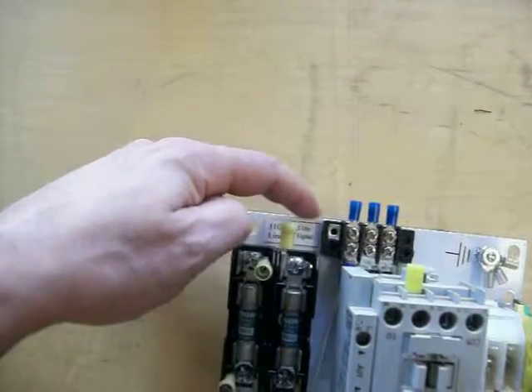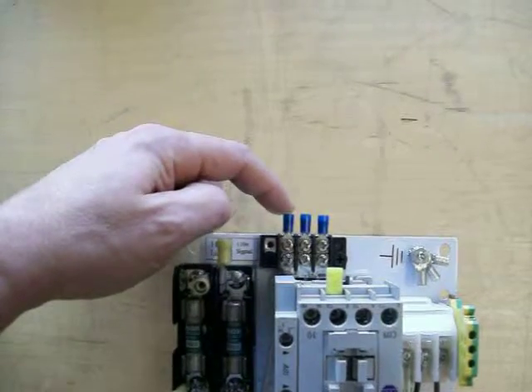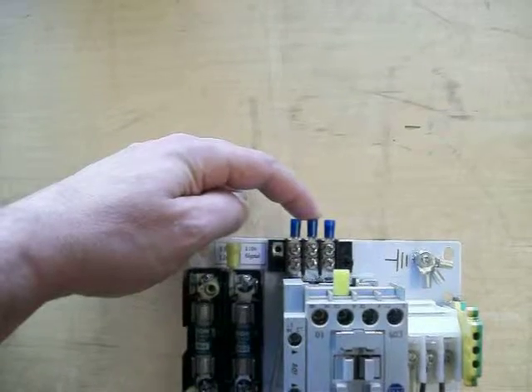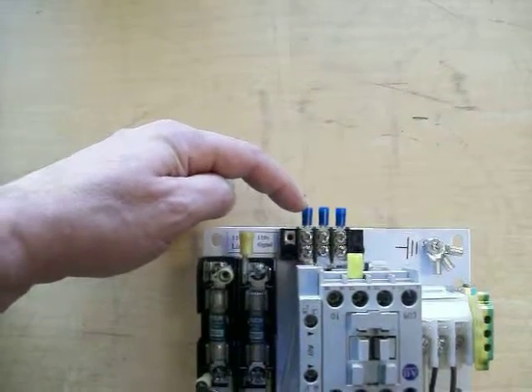This is coming off the PLC contactor. This section is for our neutrals — a common neutral. This will be the motor neutral, the line side neutral, and the signal neutral. They all have to be matching off the same panel.